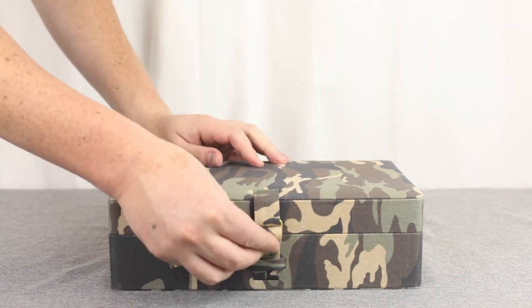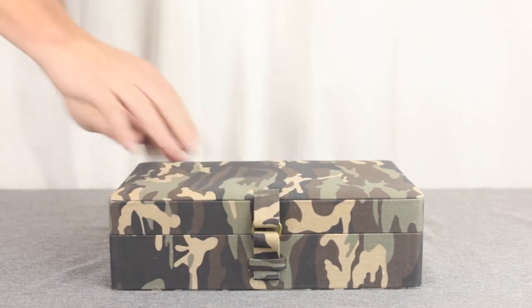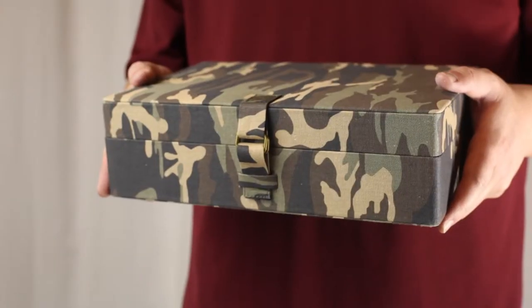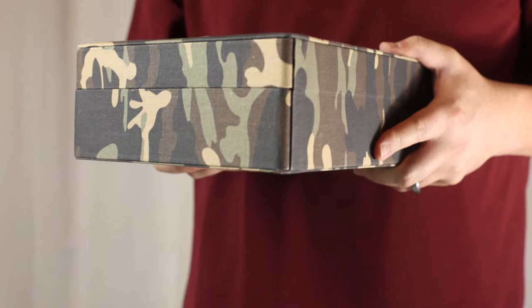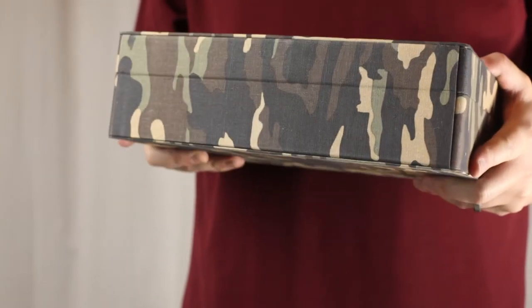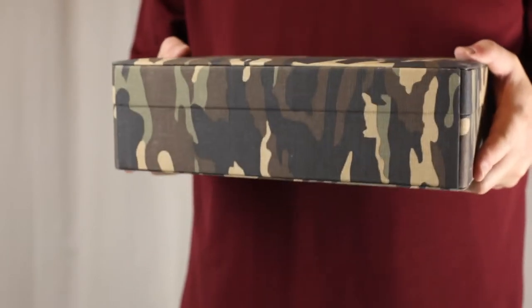As with all Caddy Bay Collection Cases, the Camo Series has a substantial premium feel in hand. The canvas outer has an especially pleasing texture that feels rugged, sturdy, and sporty. We really think you're going to like this, soldier.